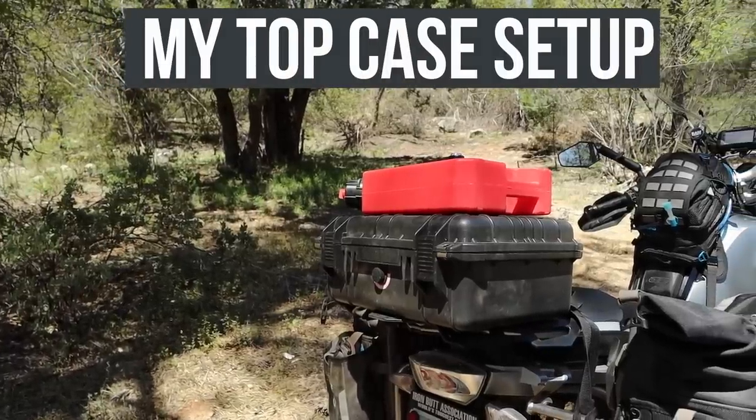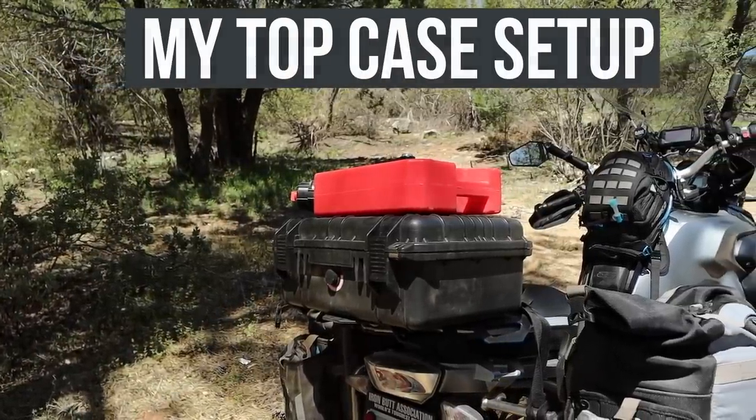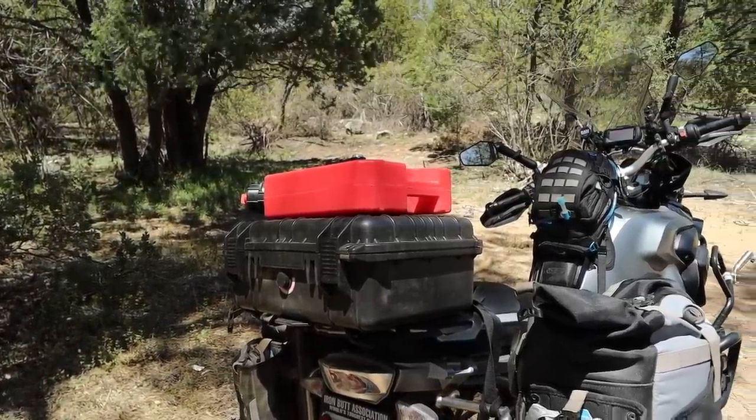Hey everyone, it's me Tim, and today I'm going to talk about my top case setup. I've been getting a lot of questions about where I got it or how I put it together. It's actually a pretty easy project that you can do at home if you have a drill, some nuts and bolts, and a little bit of silicone. I'm going to get into the whole setup — how I did it and what I keep inside of it — right after this.